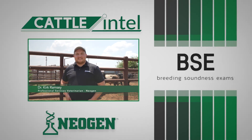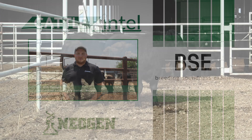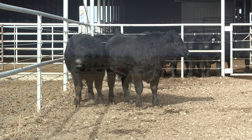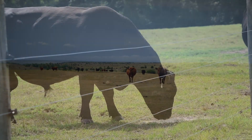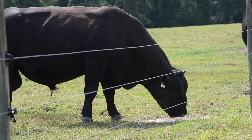Hi, my name is Dr. Kirk Ramsey with Neogen. Today on Cattle Intel we're going to focus on breeding soundness exams in our bulls. Cow-calf operations rely heavily on the success of bulls to breed cows, so using bulls without a breeding soundness exam is like driving a pickup without a fuel gauge — eventually you're going to be walking.